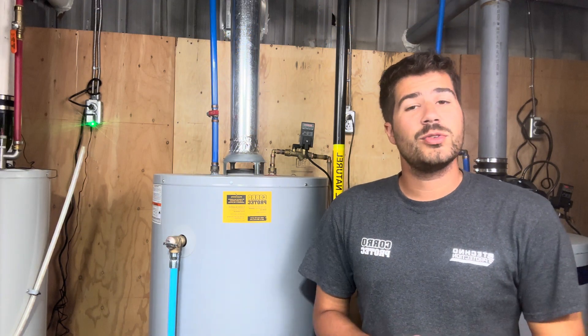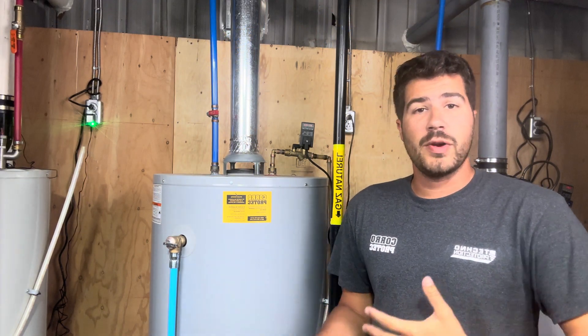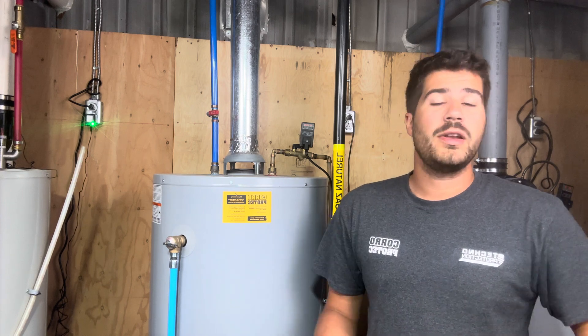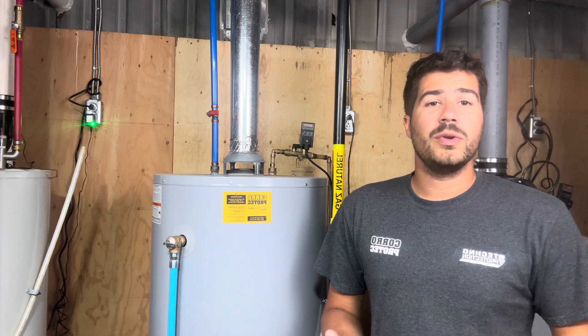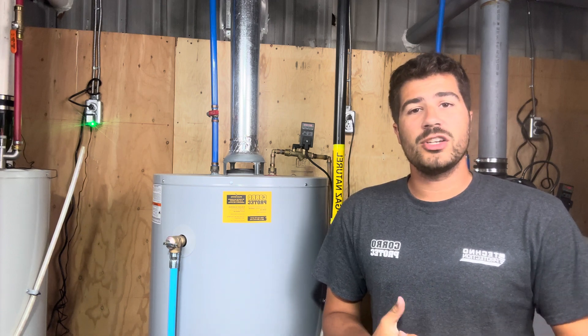Hey, this is Vince at Coroprotec. Today I'm going to show you how to easily drain your hot water tank. There are many reasons why you will want to drain it. First of all, you will need to flush the sediment accumulation at the bottom of the tank to make sure it will last longer and be more efficient.